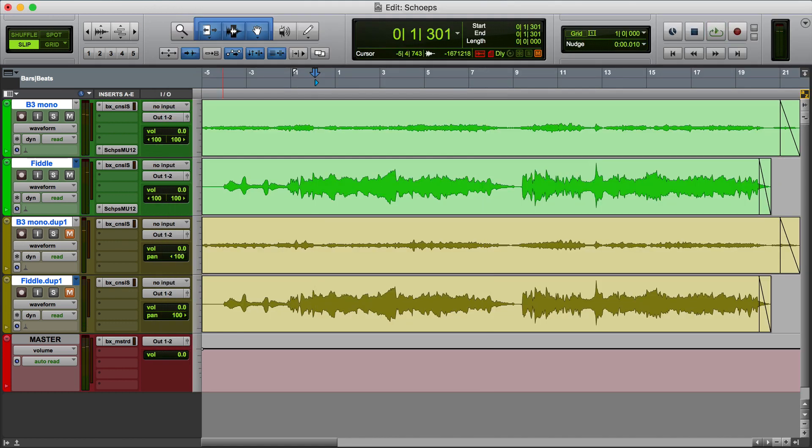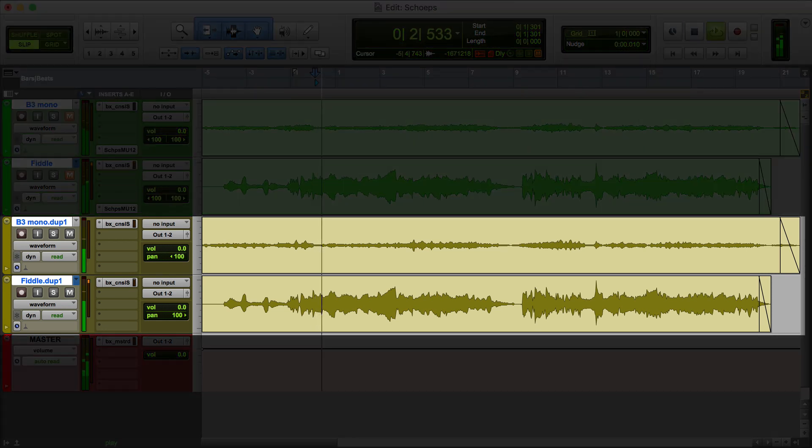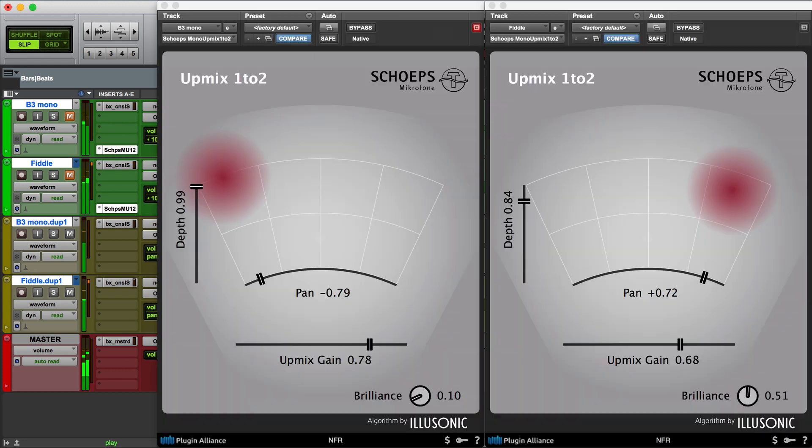So let's compare the before and after. Here's our two-dimensional mix with the organ panned to the left and the fiddle panned to the right — not very interesting. And here it is using Schoeps UpMix.